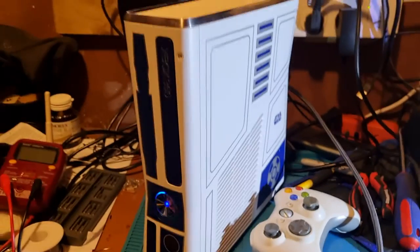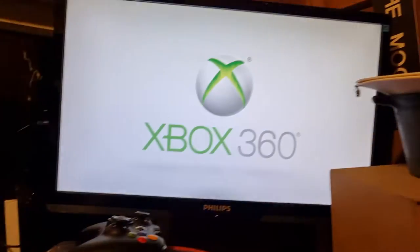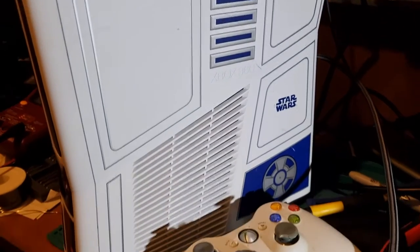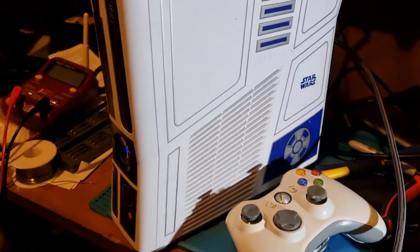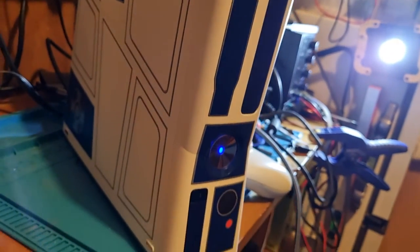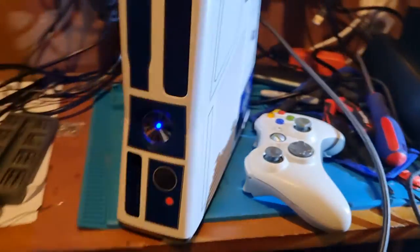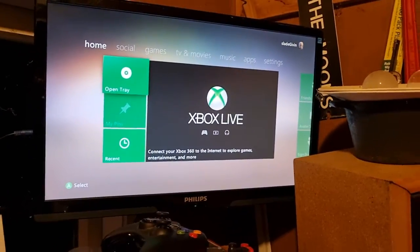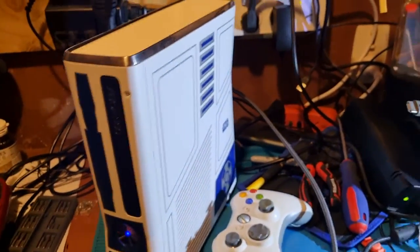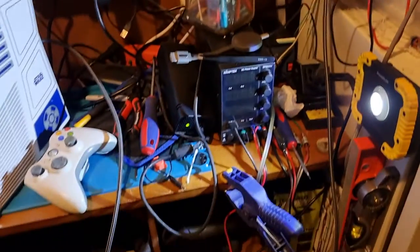Good light on the front now. It's an Xbox now. There's some of the detail on the side. And the other side. Yeah, the Xbox. This is where it all kind of happens.